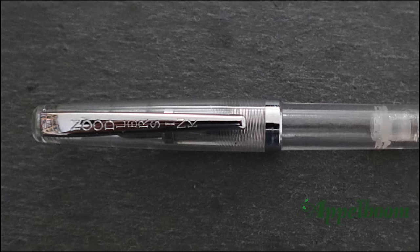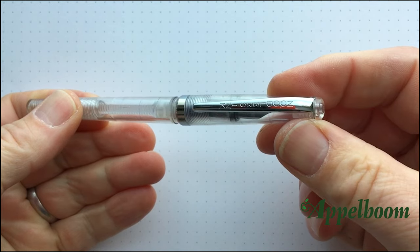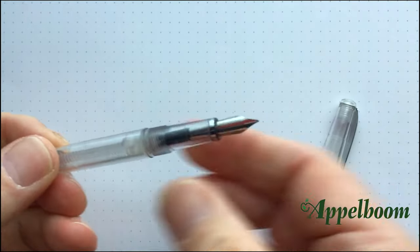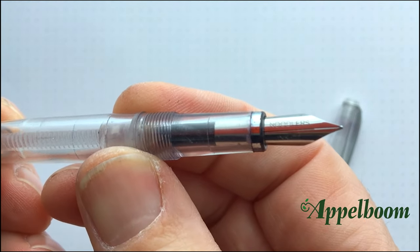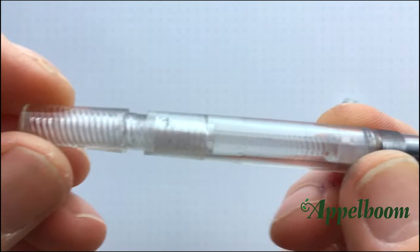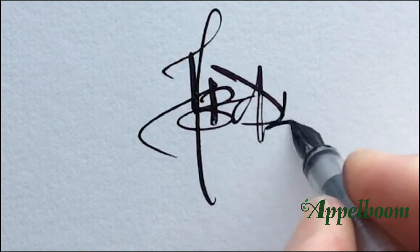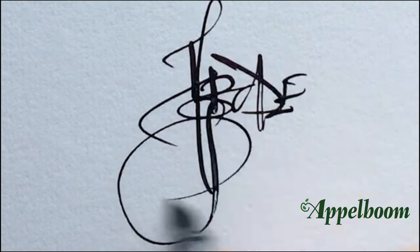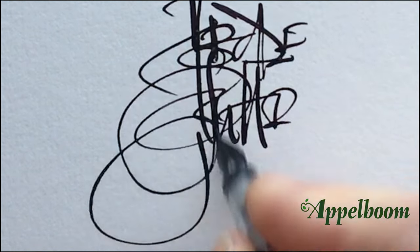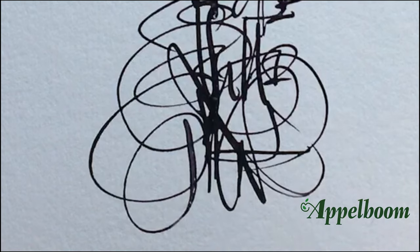The first pen in my Top 3 is made by Noodler's. It's called a Creeper pen and it retails in the UK for approximately £13. The pen is made of transparent plastic and it is a piston filler, which means I have mine always screwed down so the chamber is closed — because I don't want any ink in there as I use this as a dip pen only. The amazing thing about this pen is its quality flex nib. The nib may be small, but the variety of line width you can achieve is quite amazing — from hairline up to 2mm in width.